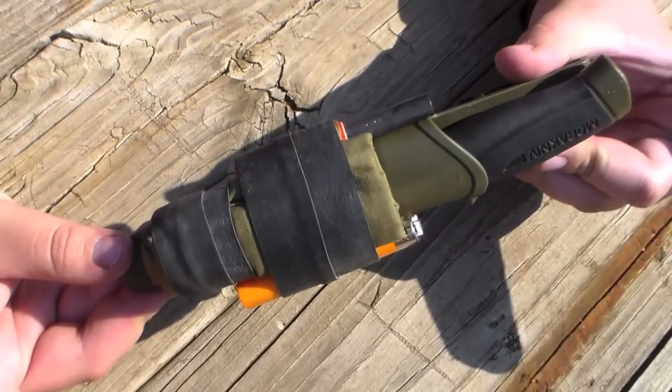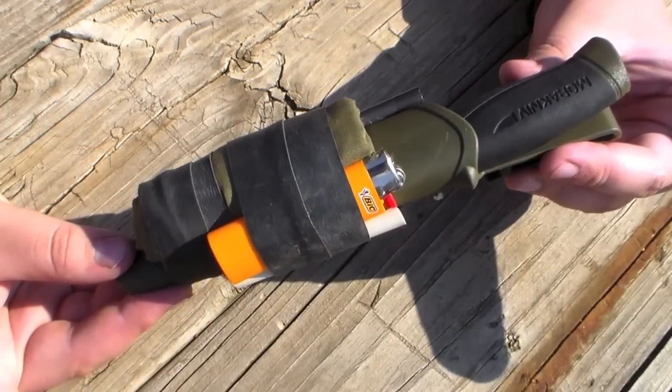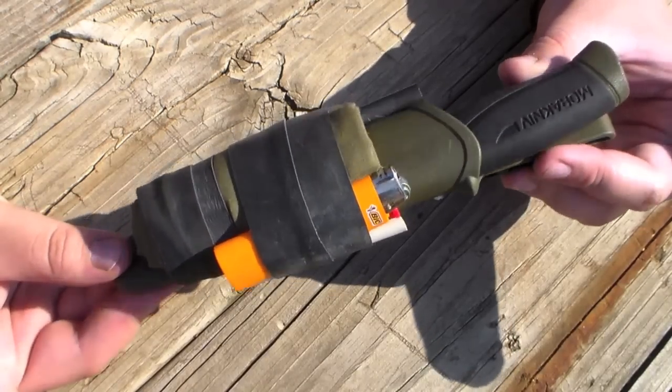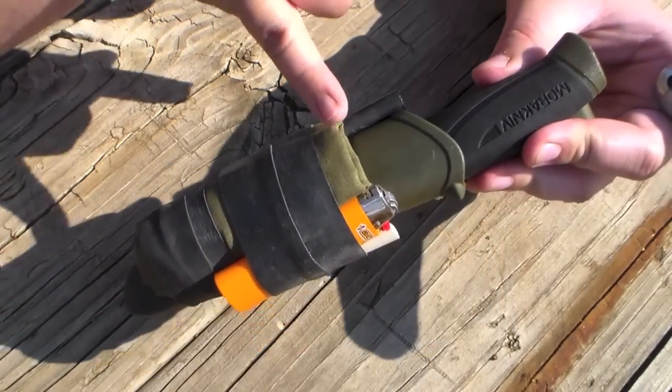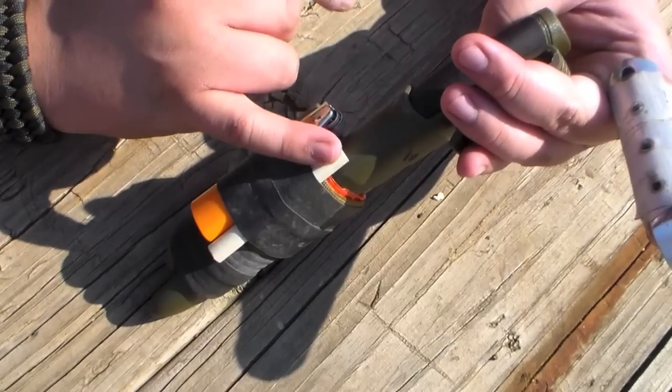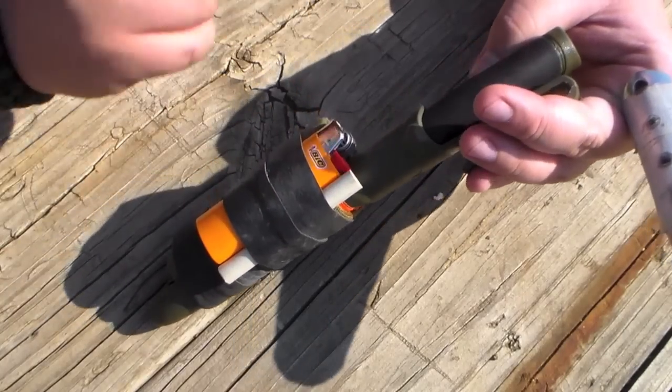Besides a fire steel and paracord, there are three other items I've attached to this sheath using Ranger bands. I've attached a bandana, a lighter, and a ceramic sharpening rod.